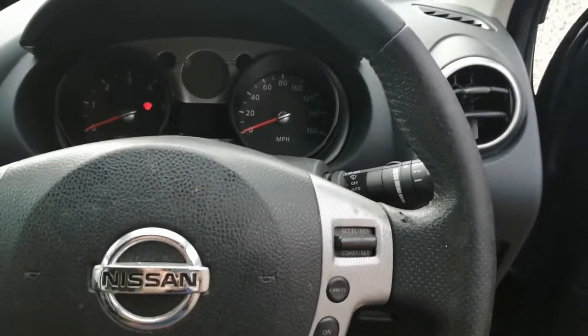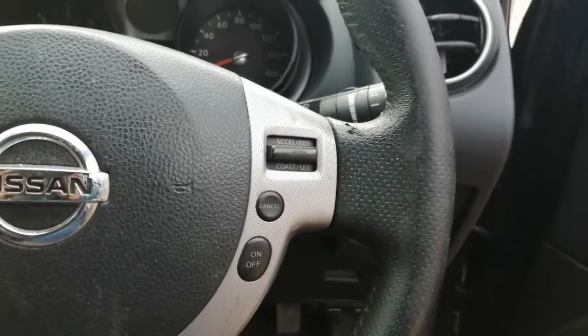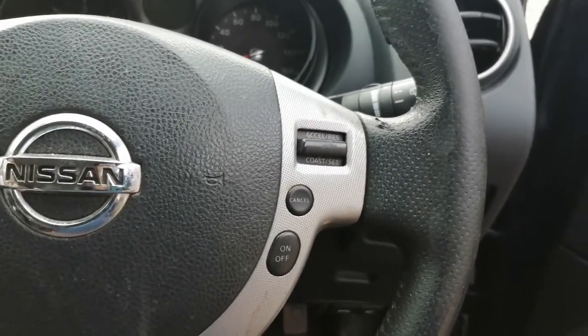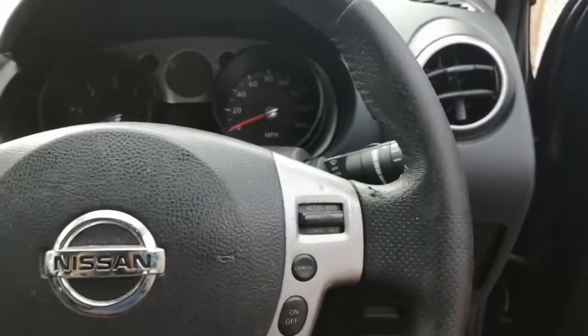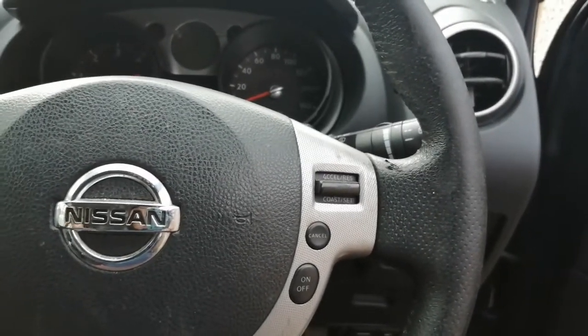Hi everyone, just a quick little video for anyone that needs to know where the OBD port is on the Nissan Qashqai. This is a 2008 Mk1, so I think it covers from about 2007 onwards.